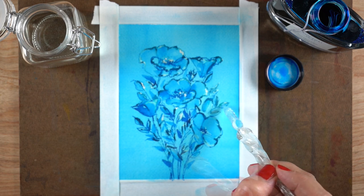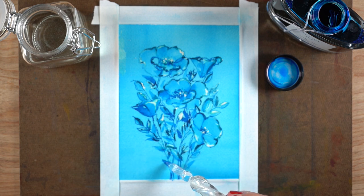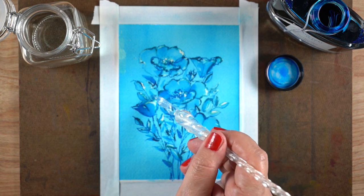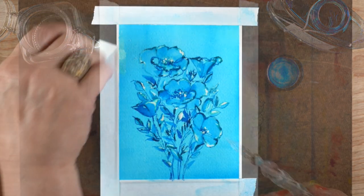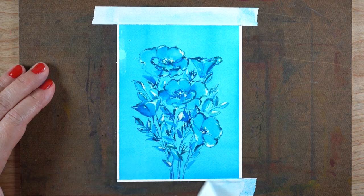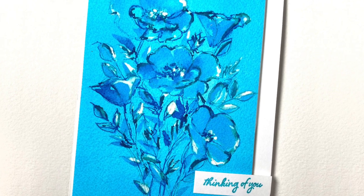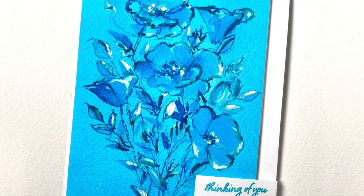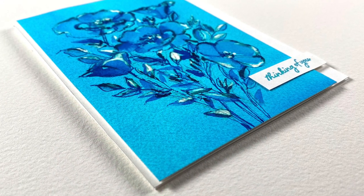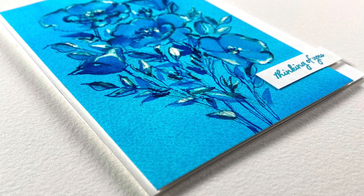I decided I wanted some of that white back, so I completely dried all the painted blue ink and started going back in with my glass pen and the bleach again. A little dollop dripped in the upper left corner by the bottle, but I didn't worry about it because I was going to trim this down to put it on the card anyway. Then I added some dimensional adhesive underneath this panel, left a little cardstock showing on the left and a little more on the right.